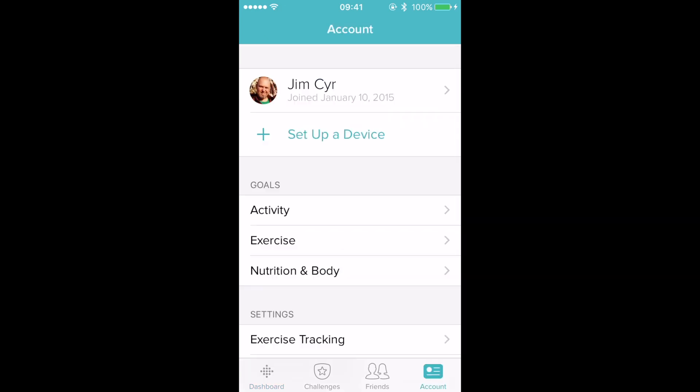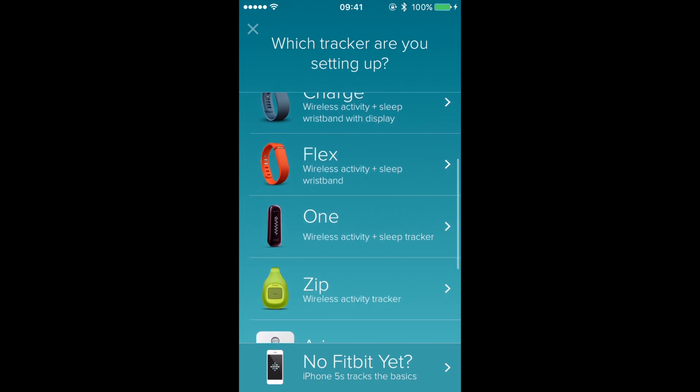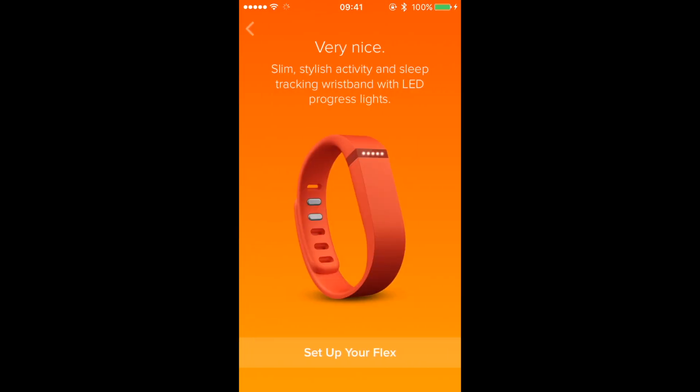Tap on 'Set up a device.' From here we can choose our Fitbit Flex from the list of devices, or use our iPhone if we want to just do tracking that way.